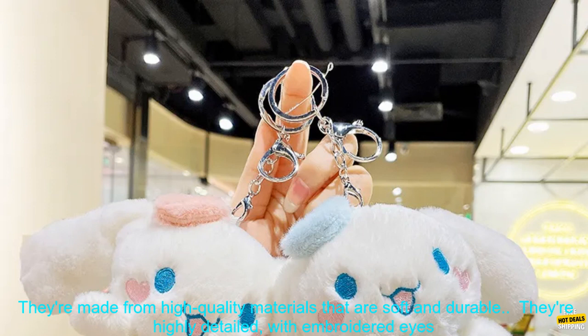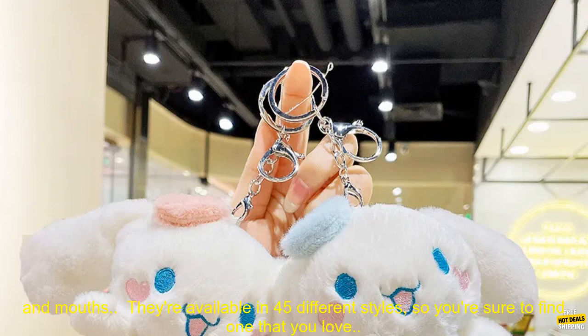Here are some of the benefits of these plush keychains. They're made from high quality materials that are soft and durable. They're highly detailed, with embroidered eyes and mouths. They're available in 45 different styles, so you're sure to find one that you love.